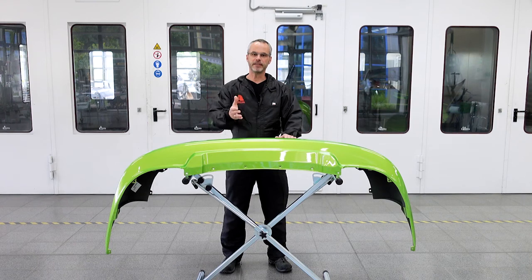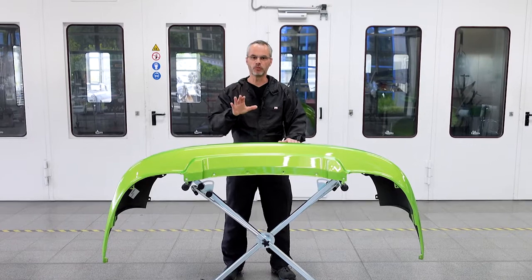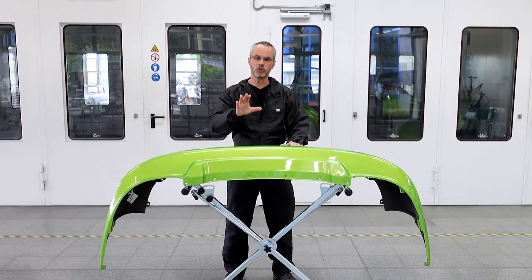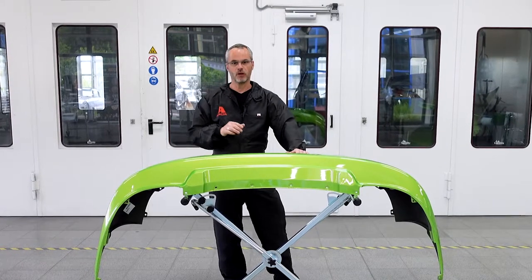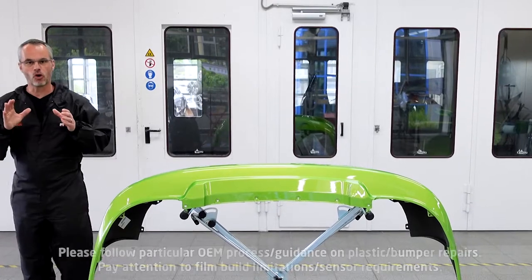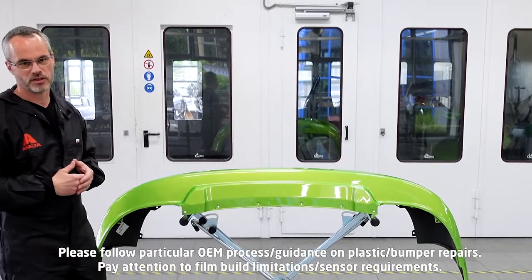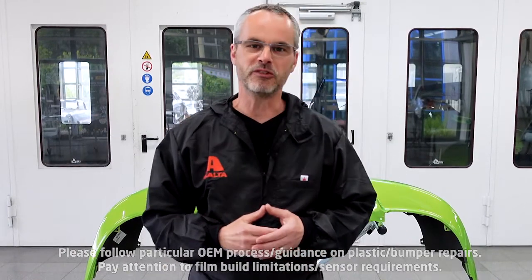And finally let's see how you can fix poor adhesion on plastic car parts. You have to remove the poorly adhering paintwork by using a high pressure jet cleaner or compressed air and sanding. Recoat the plastic part by following all steps as described before and according to the relevant technical data sheets. Thanks for tuning in and see you next time in our paint effects tutorial.